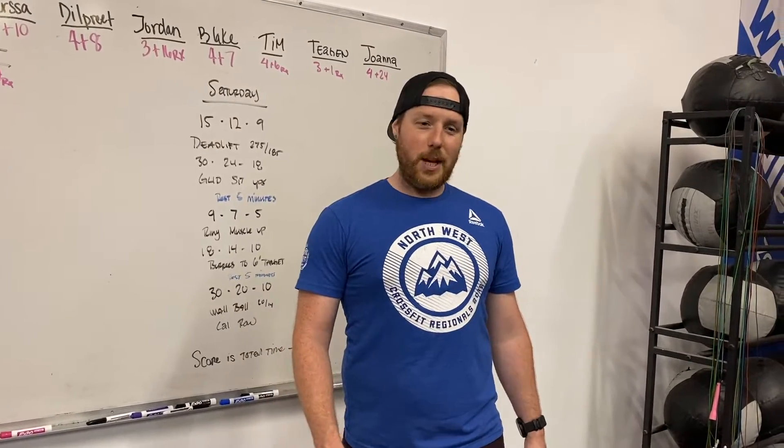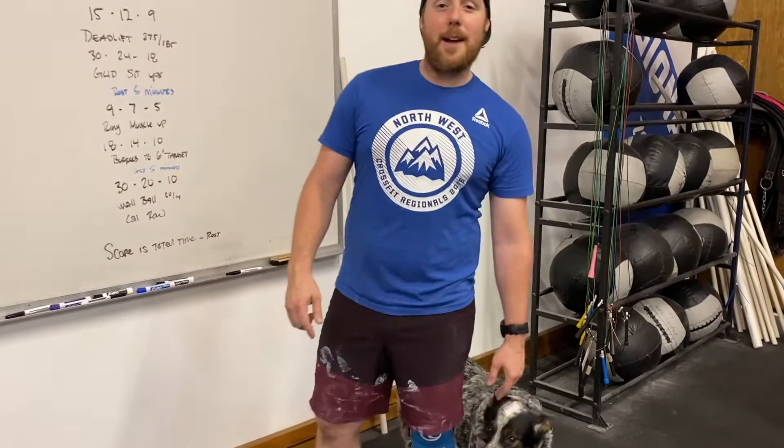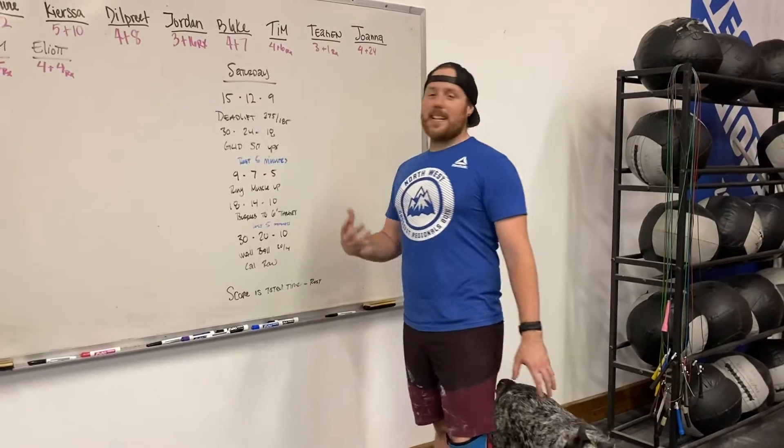What's going on, CrossFit Fitter Way? Gunner's excited it's Saturday. It is Saturday, it is the weekend.